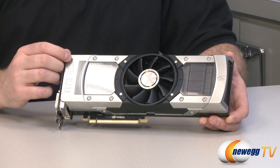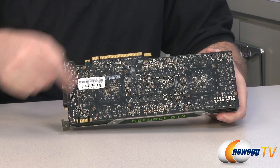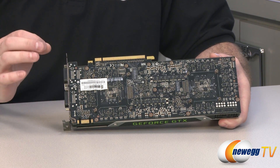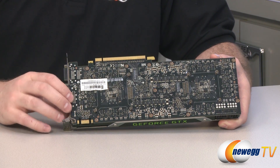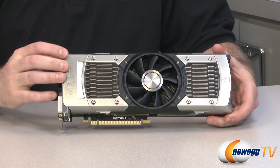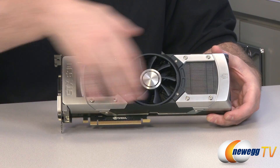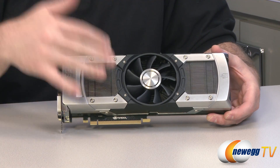What you get with the GTX 690 is effectively two GK104 GPUs, and they are located here and here. Those are the same cores that are used in the GTX 680. They're under-clocked slightly, and you get two of them on the same card, so what you effectively have here in a single video card is an SLI setup close to what you would get with two GTX 680s. They've gone with an entire enclosed custom cooling solution, with dual vapor chambers right here.